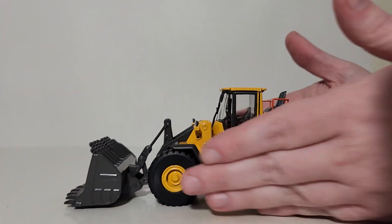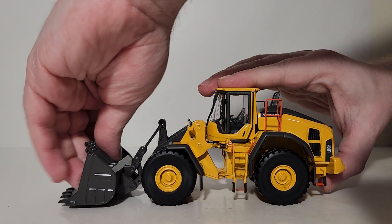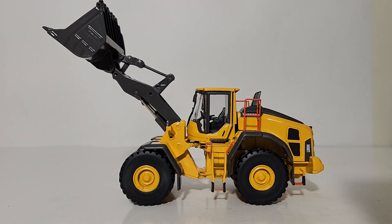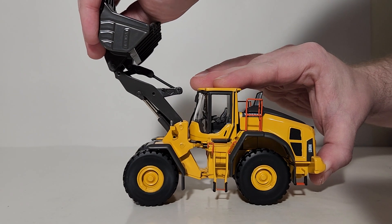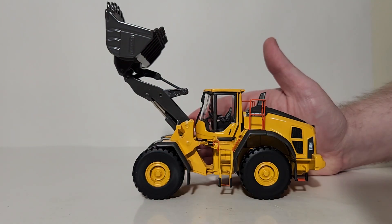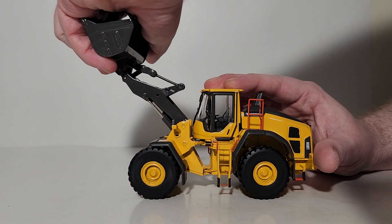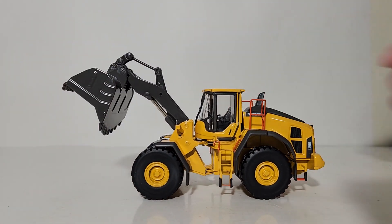For bucket functionality: lift height is acceptable — not ideal, but something is better than nothing, and it may be a bit shallow compared to what the real L180H can achieve. Curl back is something this model has improved on from previous versions — there was little to no curl back on prior MotorArt 180 models, so it's nice to see that fixed. Dump angle is another thing that has been fixed; previous versions had a lackluster dump angle to say the least.